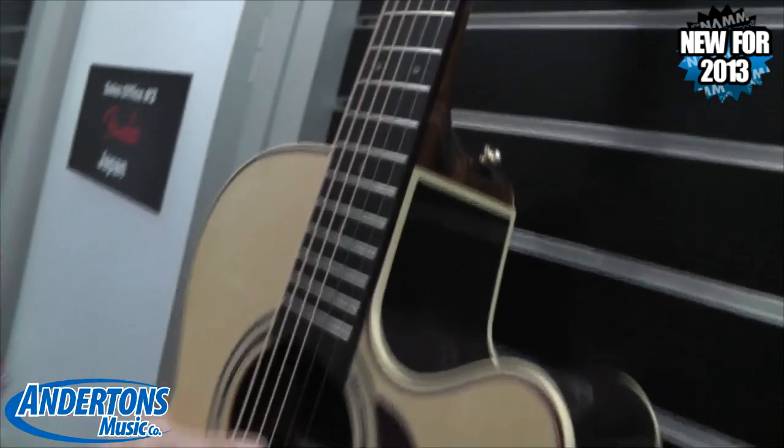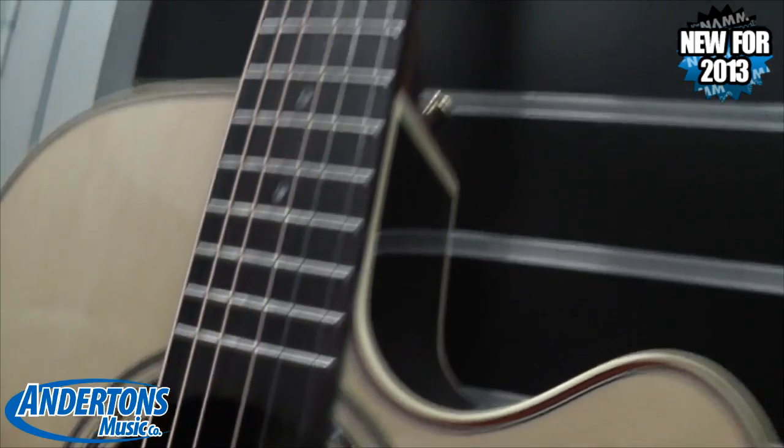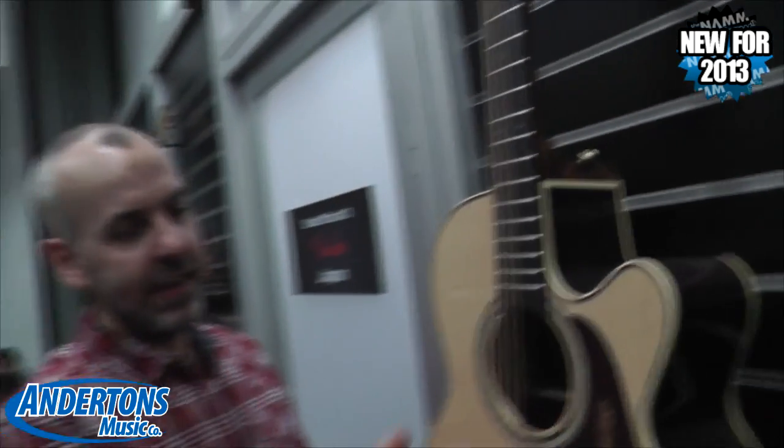The dot-in-dot inlay is literally a dot inside a dot, laid into the fingerboard. So it's pretty neat.